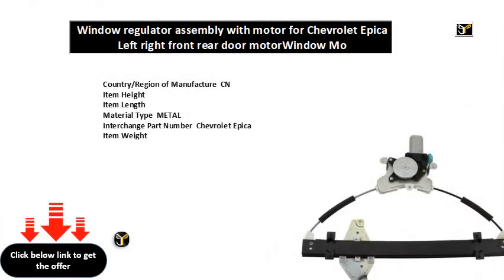Country slash region of manufacture: CN. Item height. Item length. Material type: metal. Interchange part number: Chevrolet Epica. Item weight.